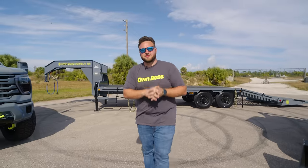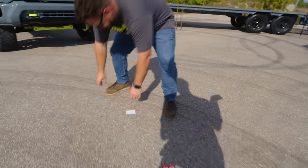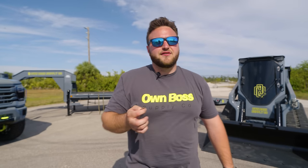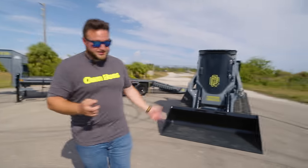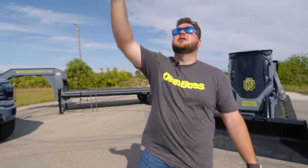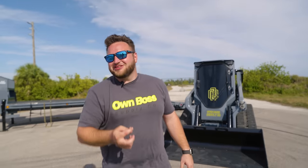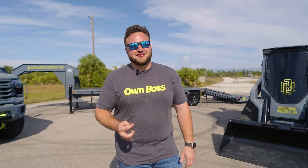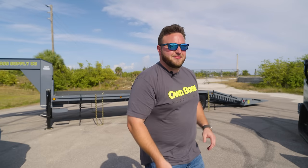I've got a choice — we either talk about the truck or we talk about the machine. We're flipping a quarter to decide because I don't know which one's cooler. Tails we look at the truck, heads we look at the machine. Heads — we're looking at the machine, baby!